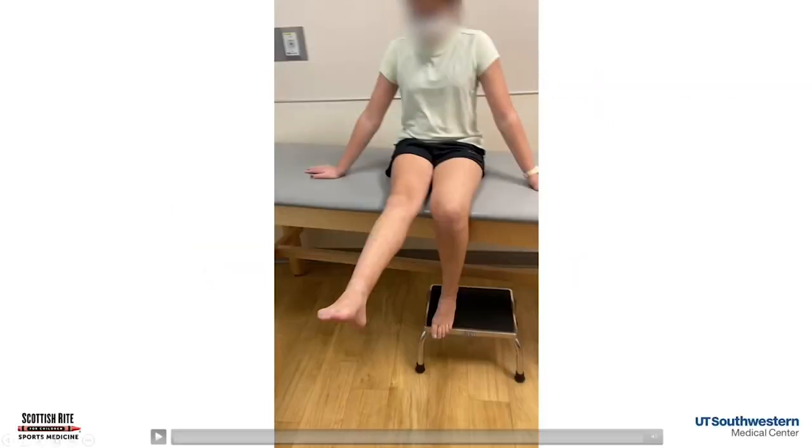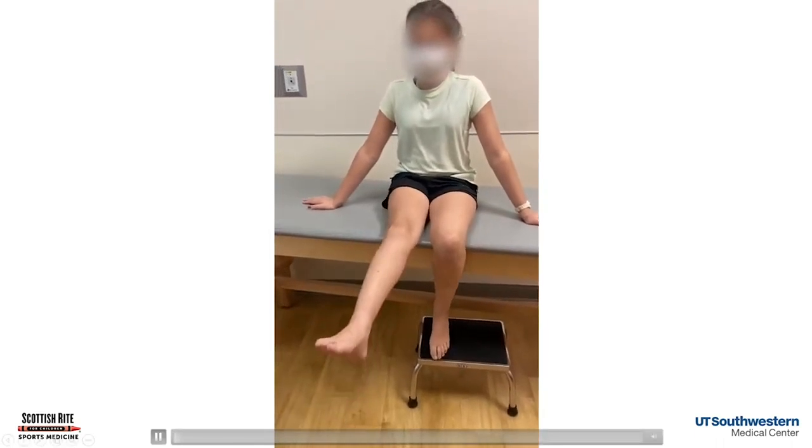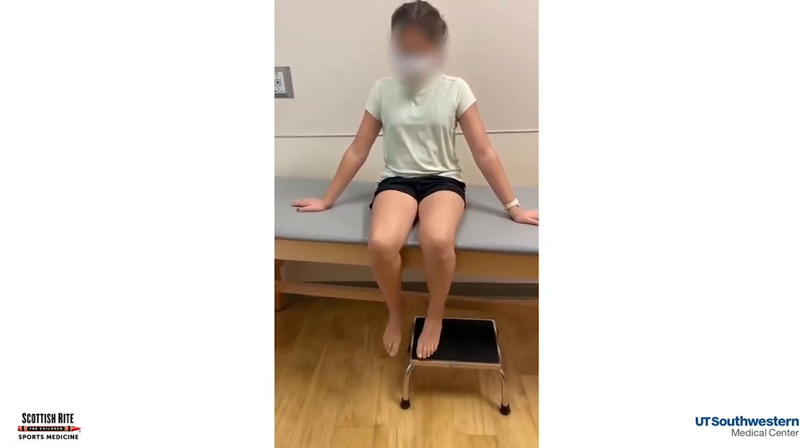Let's look at this exam. Here's our patient. We're going to start out with them sitting on the edge of the table. This is where we can look at that kneecap exam — that kneecap instability. She's flexing and extending, and we're watching the way the kneecap tracks. We're watching for that J sign.